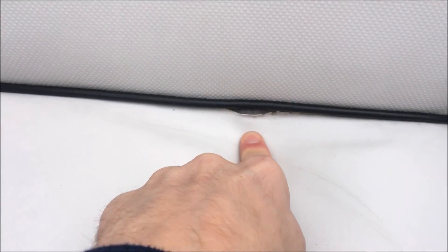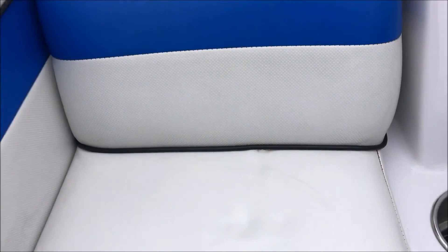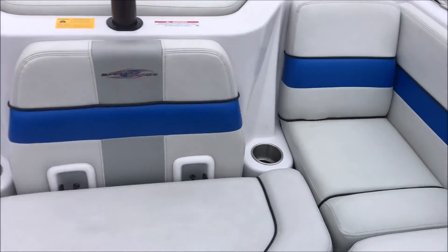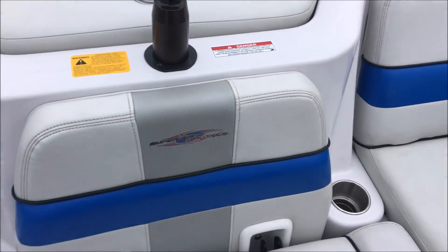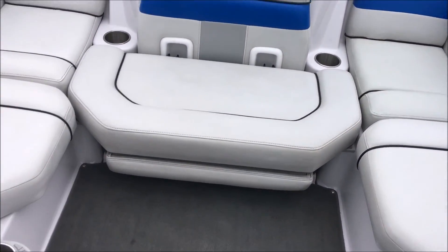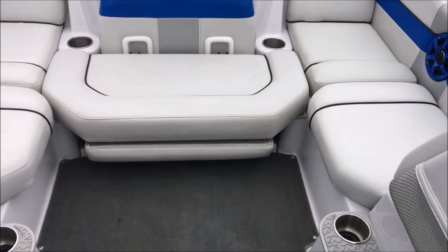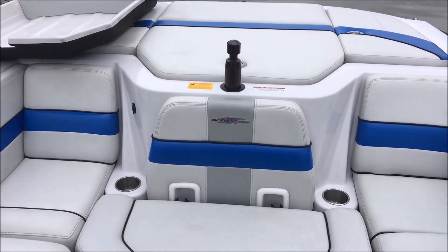The vinyl issues I wanted to point out: one is pretty small — just a seam split underneath the piping in the corner — and you're going to have the same thing on this side, except it's on the top, so not super noticeable. Step back and it's not really going to pop out, but it is there. This back center seat can actually be removed; there's a seat back under there and you can clip that thing in to face backwards if you want to watch people ride. There is also a ski pylon on the back.